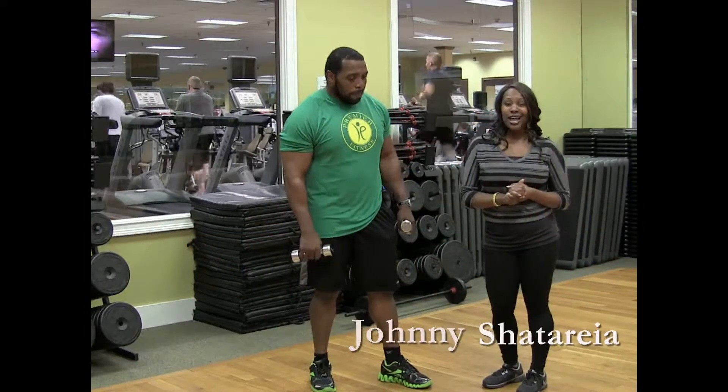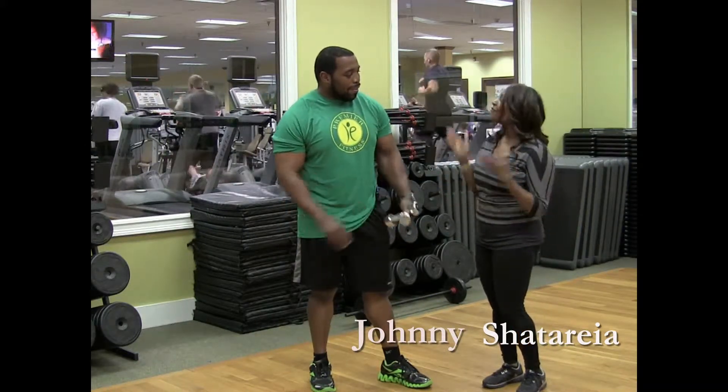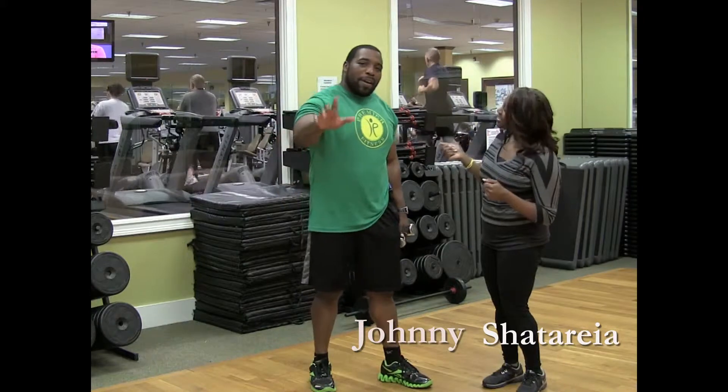Hi Divas! It's Chitari with Diva Life & Style and we're here for another edition of Diva Fitness. We've got our favorite trainer with us, Mr. Johnny — how you doing today? How you guys doing?